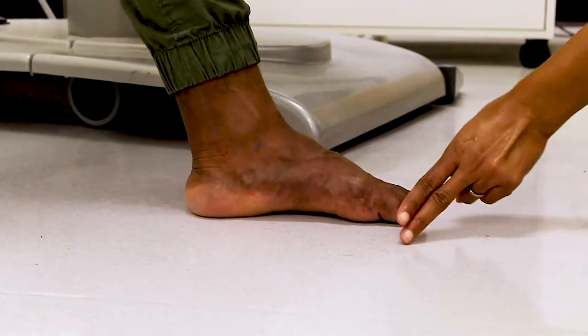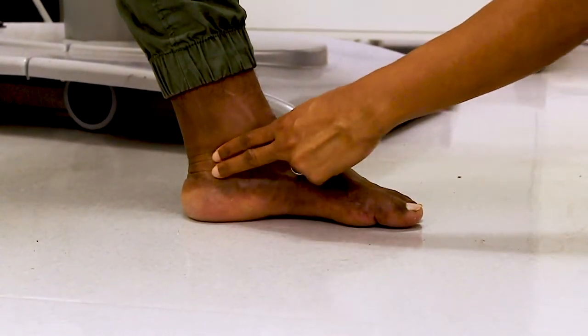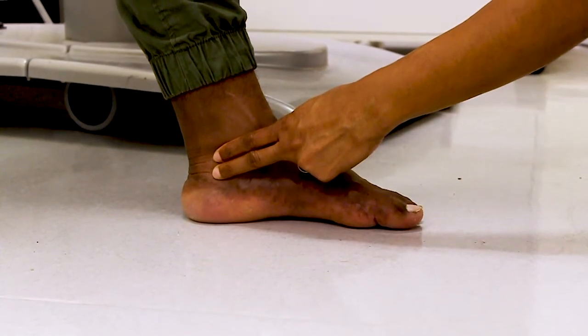Start at the big toe and work your way back to the ankle bone. Feel behind the ankle bone, and with light pressure feel for the inside ankle pulse.